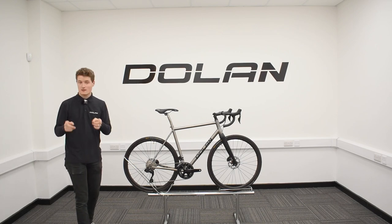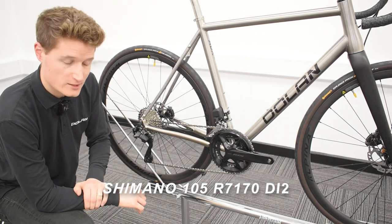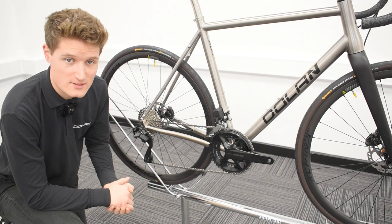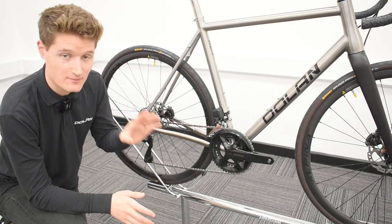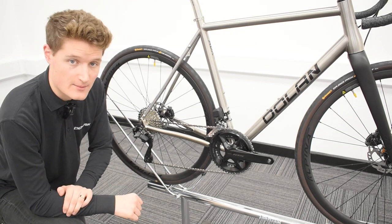So without further ado, let's dive right in. Before I talk you through what's available to you when you're purchasing your ADX Road Bike, I'm going to be talking you through the new 105 groupset first. So what makes this so different to the previous iterations of 105? Well, the biggest difference is of course that this now has completely wireless and completely electric shifting, just like the Ultegra and Dura-Ace that came out previously.